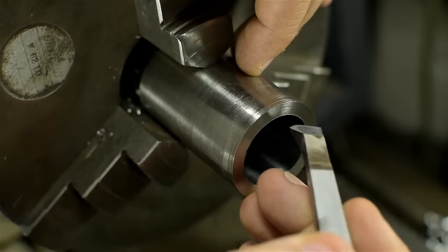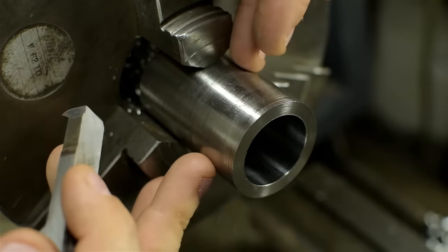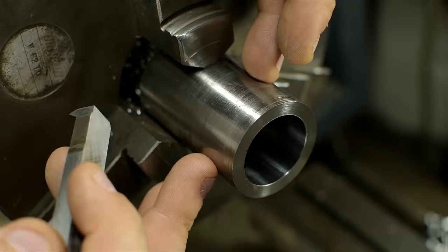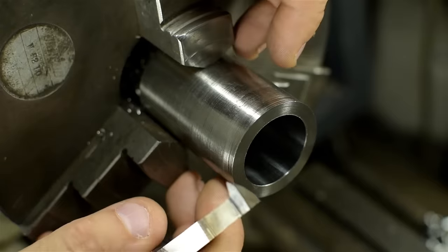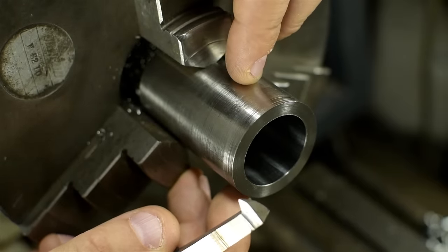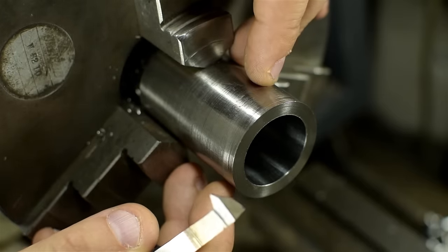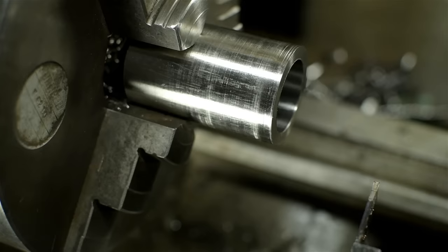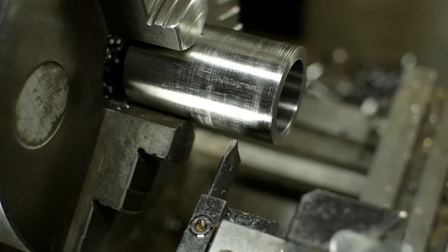My intention was to thread this entire blank in one operation, then cut off five or six parts — whatever I could get out of this stock Aaron sent me. But now I'm starting to wonder if it's too much for my threading tool, or my lathe for that matter. If the work hardens on me, I'm going to end up with a tapered thread in the best-case scenario. So although it's more work, I think I'm going to cut the parts to size first, then come in and thread them one at a time.